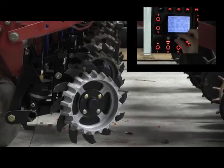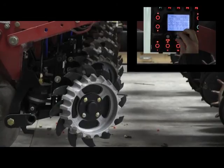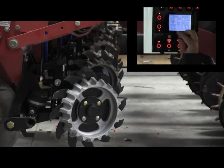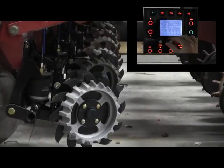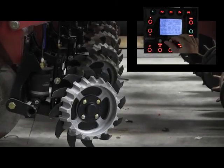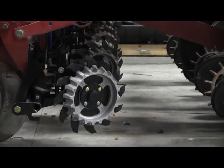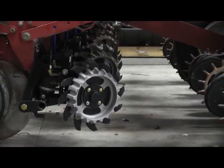Corn on corn, maybe turn it down a bit to get a bit more aggressive. Bean stubble or conventional, bring it up a bit just to be able to knock away that stuff on the surface. This allows you to adjust precisely in any situation how deep or how aggressive you want your row cleaners to go.